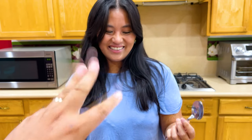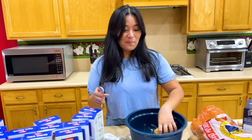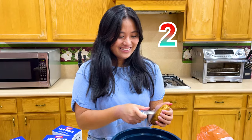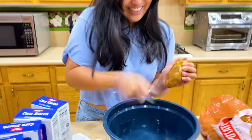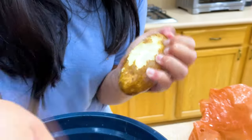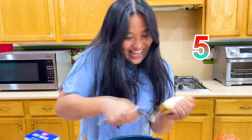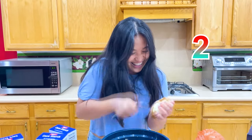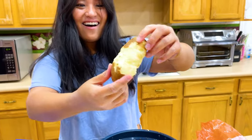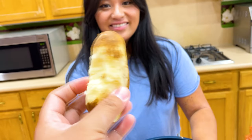You need to peel a whole potato using a spoon in 30 seconds. Do you think you can do it? No, but I really really want that yarn. Okay, let's do this — three, two, one, go! Five, four, three, two, one — done! Thumbs up. Let's see it. Actually not bad!